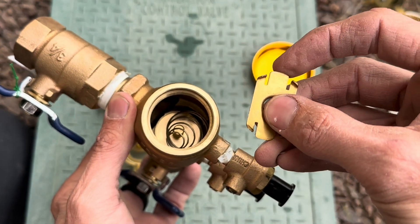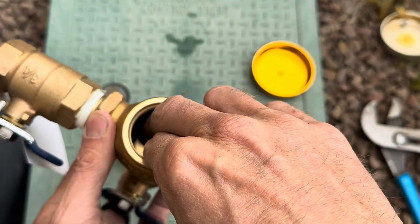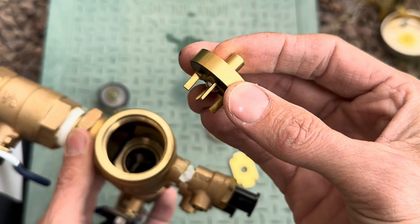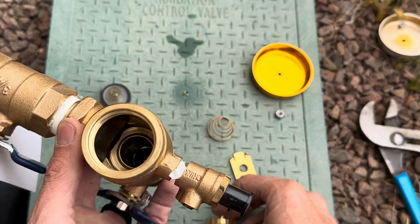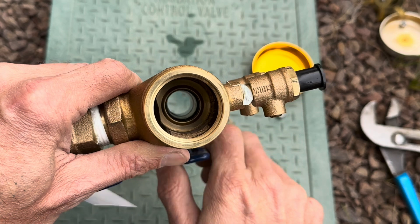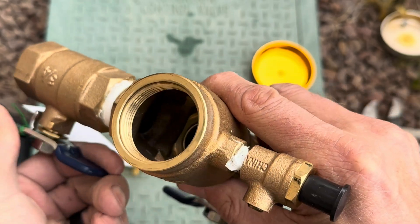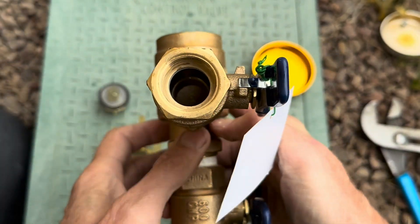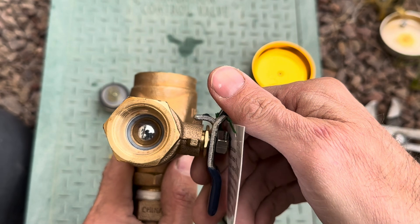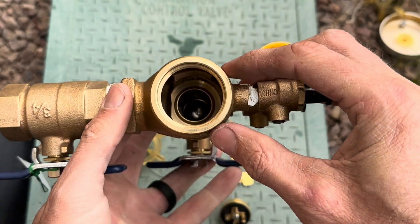So the retainer comes out — it just has the clips there. You have a spring here, then you have the check assembly here. These can be brass like this one or they can be plastic — either way. Then you can see down inside the backflow — you can see the silver ball valve there. If you open it up, you can see it goes all the way through. That's basically the inside guts of the backflow. There's nothing else in there — that's all the guts of the 765.